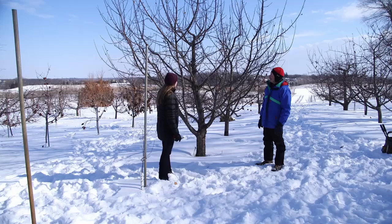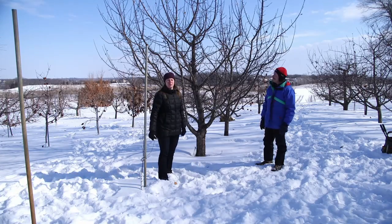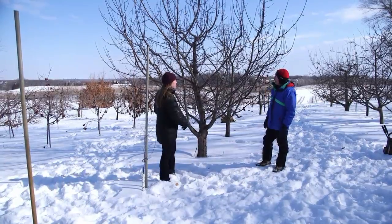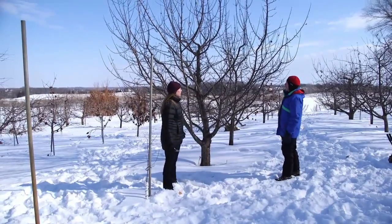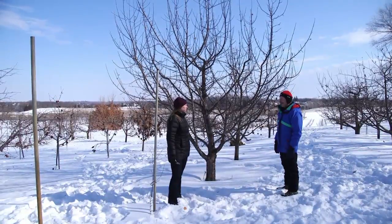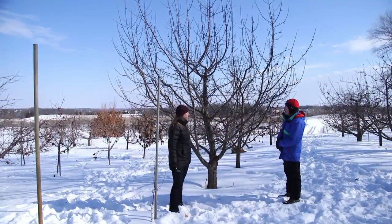What we're going for is kind of a conical shape to the tree. Right now, David, would you agree this tree is kind of a mushroom shape? I would say so — it's got a little too much growth at the top. Yeah, if left to their own devices, this is often what trees do, so this is where the pruning becomes more critical.